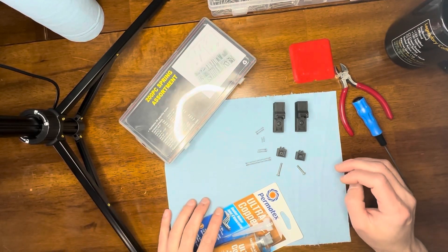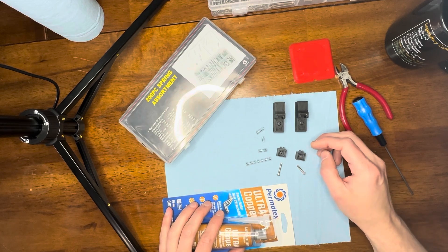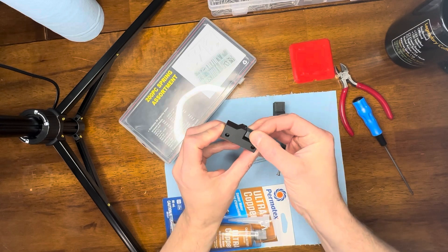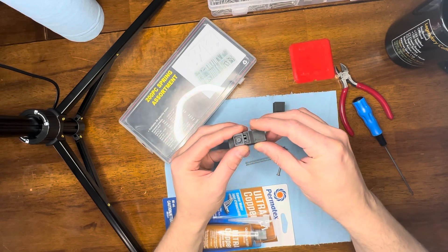All right, just about to assemble the cup lockers. This is the redesigned version so there's a lot more travel. As you can see there's quite a bit here. I'm going to assemble it without the silicone just to show.